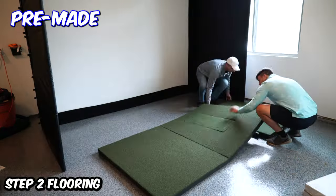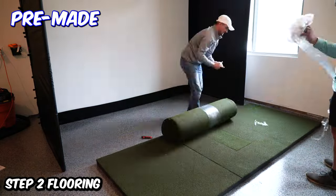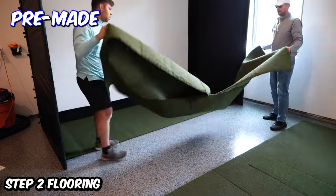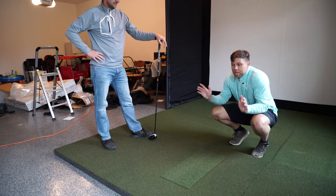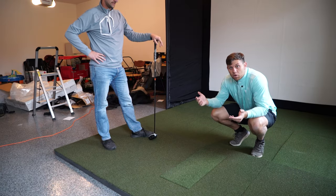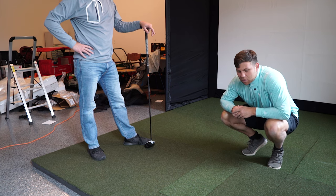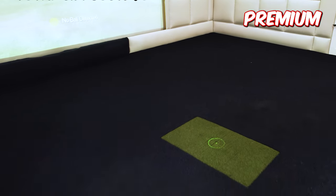Now we're on to step two: the flooring. If you want to make it super simple, just order your hitting mat and turf to fill the impact screen off of PlayBetter. While this doesn't look as cool as filling your entire floor, it still does the trick. One thing we want to address is where to put your hitting mat if your enclosure is less than 15 feet wide. Since Nick's enclosure is about 12 feet wide, he's not necessarily going to be centered, so we'll have to move things over — a little problem solving needed to get this space to work.